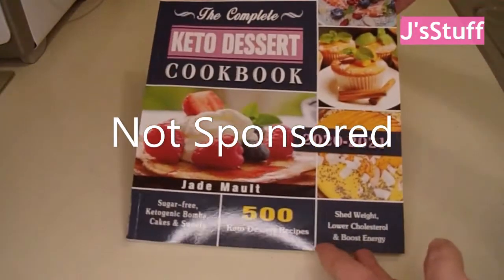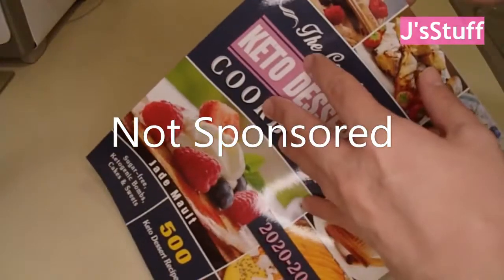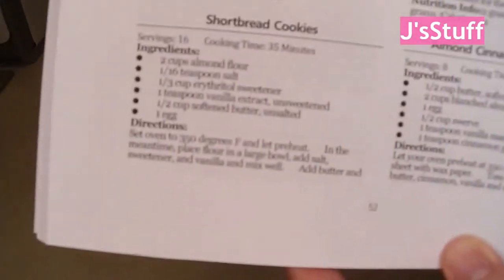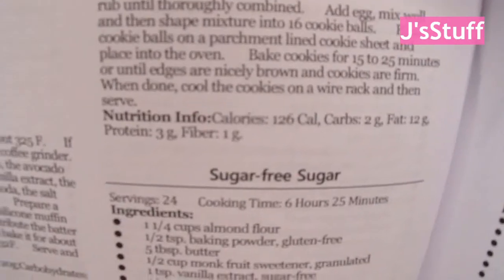Hi everyone, so I found another recipe in this cookbook I want to try. It's another shortbread cookie recipe, and this one contains eggs and less of the sweeteners. I hope they taste better. There's all the nutritional info for anybody who wants it.